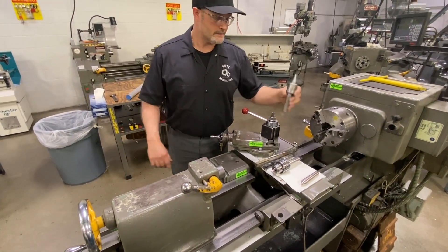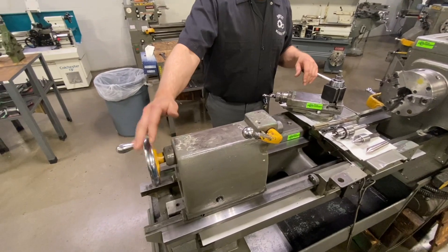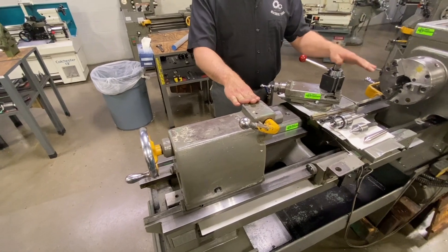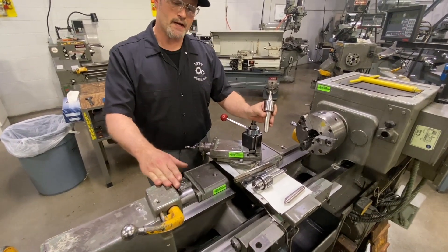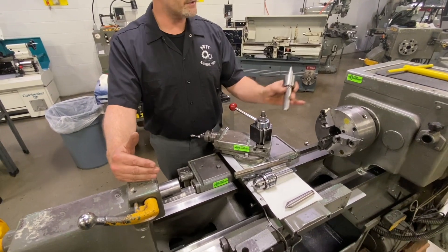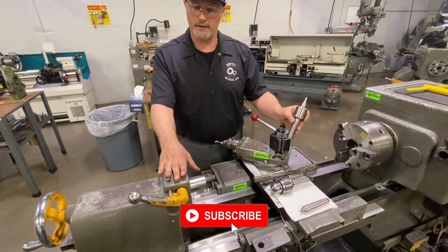Looking at the tailstock here, we've got our quill, our quill lock, and our quill feed handle. There are some situations where we're possibly using centers like this to support a long part and moving this tailstock off center location from the spindle — perhaps if we're turning a taper on a shaft on a specific part like that.